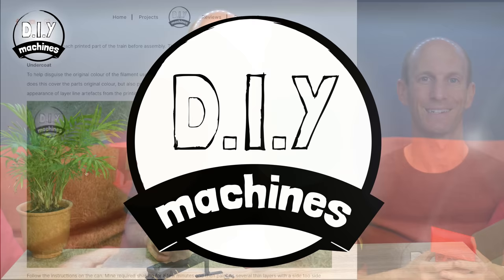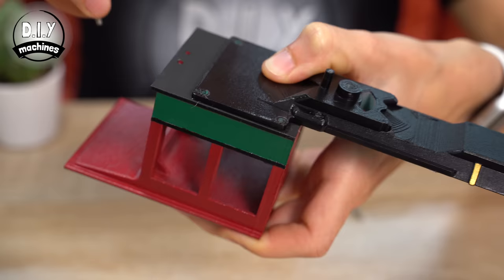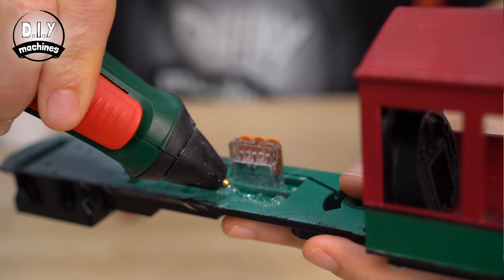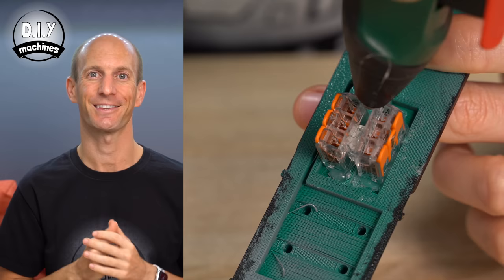To assemble our first three 3D printed parts, we'll use four of our M3x8 bolts. We can use some hot melt glue to fix our Wago-style connector into the base of our prints so far. You should inject some additional hot melt glue in the gap between the two connectors, which will provide us with some additional strength.